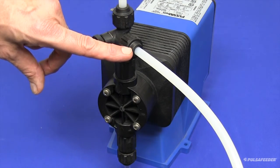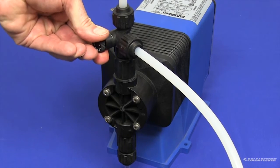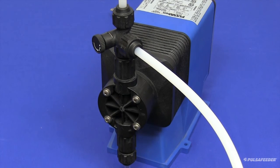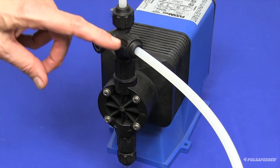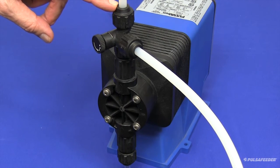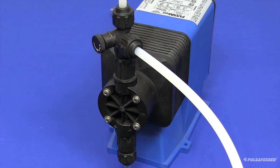When a clear stream of liquid can be seen in the bypass tubing, you should turn the bypass valve knob clockwise until fully seated. This will divert the chemical from the bypass line to the discharge tubing and provide chemical through the injector valve to your system.